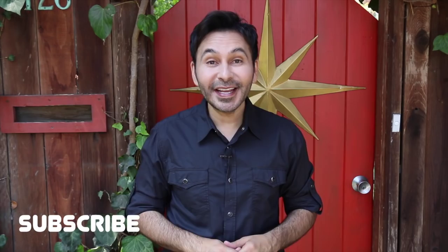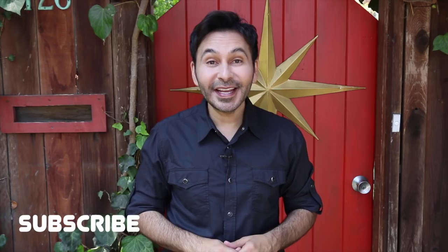Thumbs up if you liked this video, leave me a comment and I will get back to you. Subscribe to my channel if you haven't already. Grab a copy of The Big Ass Book of Crafts, and I will see you next week. Bye!